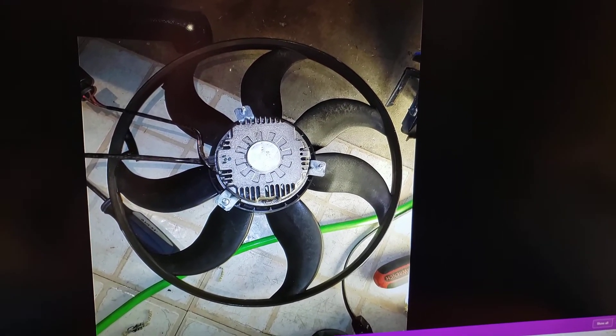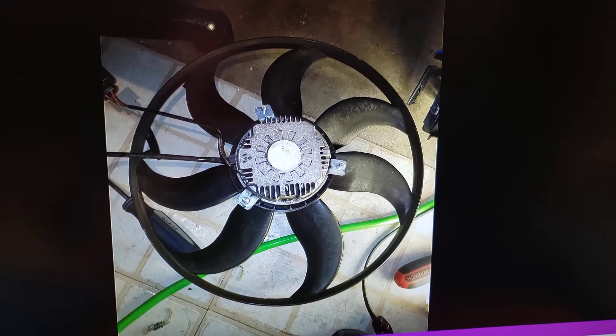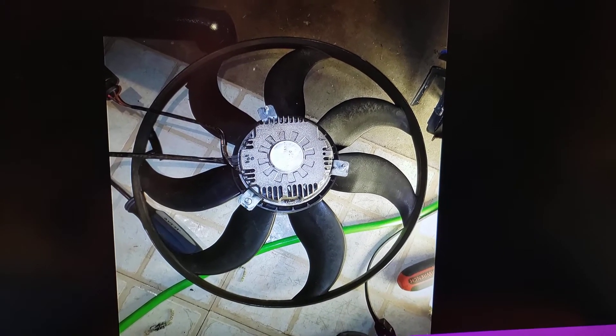It appeared that the fans were not turning on like they should. However, after reconnecting it, I found that the fans did turn on as they should, or so I think.